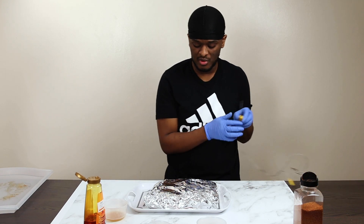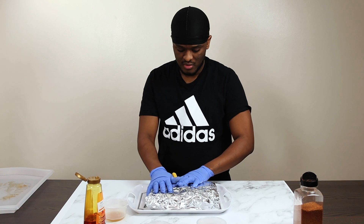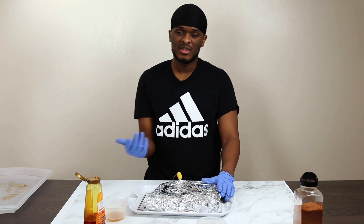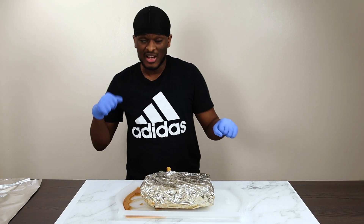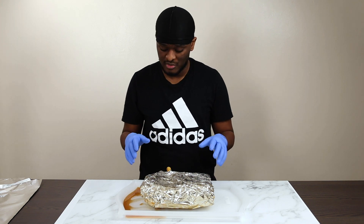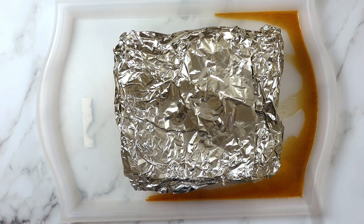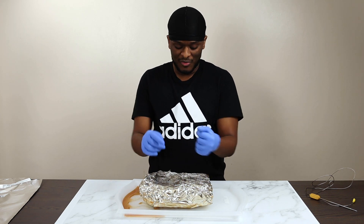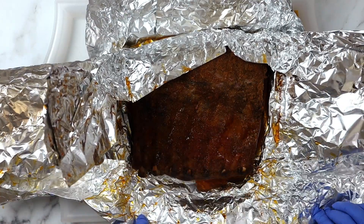There you go guys - you can see it's wrapped tight on top. I want to do the best job getting that tucked around. Got my thermostat back in. It's dark outside now so it's a bit irrelevant to take the camera out - there's not much to see anyway since it'll just be wrapped for four hours. Next time you see this is when I'm opening it up. It's been about seven and a half hours total - four and a half hours smoking it the first time, then three-plus hours wrapped. You can see all the juices just dripping.